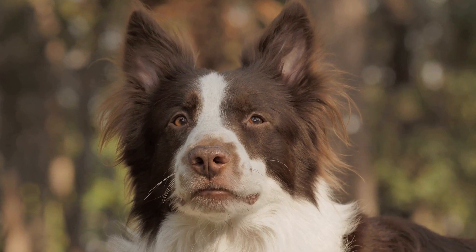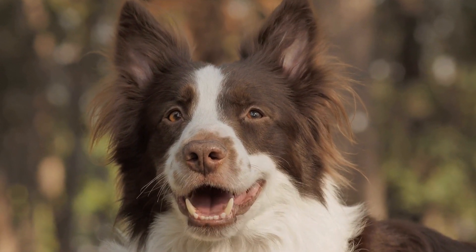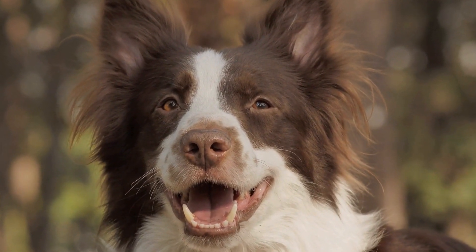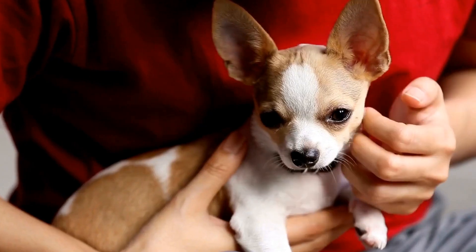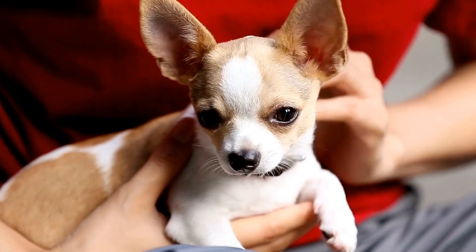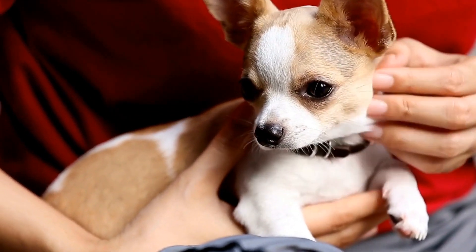In dogs, the cruciate ligament is a vital structure that connects the thigh bone (femur) to the shin bone (tibia), and helps stabilize the knee joint. When the cruciate ligament is torn, either partially or completely, it can result in pain, lameness, and instability.